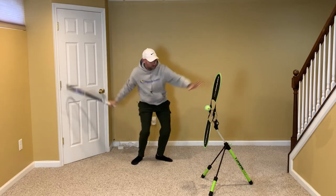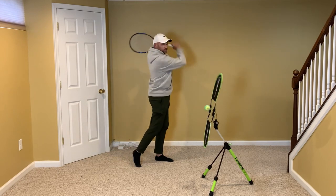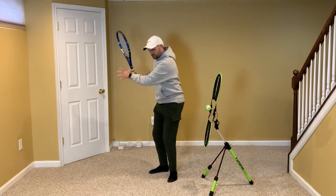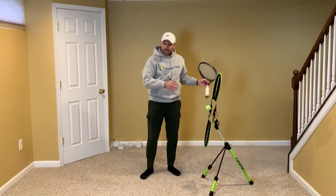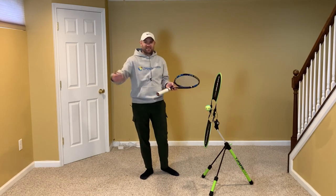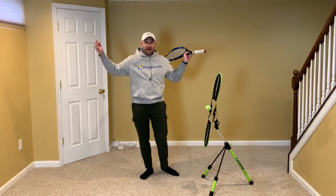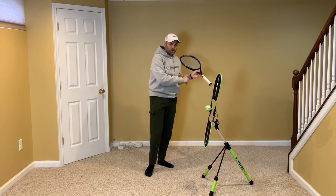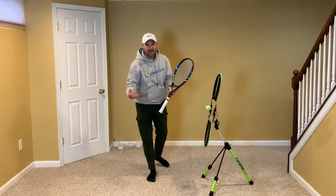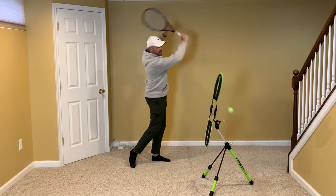When pros shadow swing their forehands or backhands, they don't swing at absolute match speed. Nadal shadow swinging a forehand doesn't swing at the speed he uses in a match at Roland Garros — it's okay if your shadow swings are a little slower than your actual match speed. So: I turn, I wave to the opponent, and I finish high.